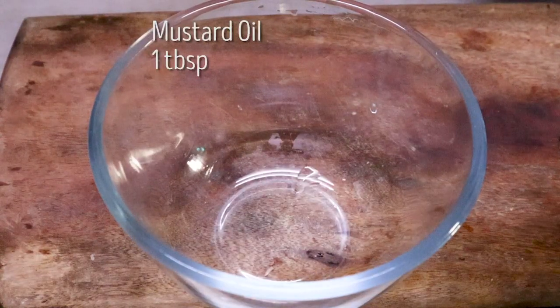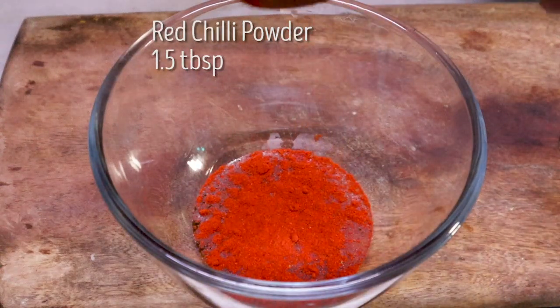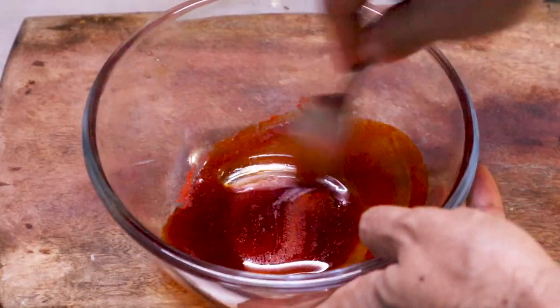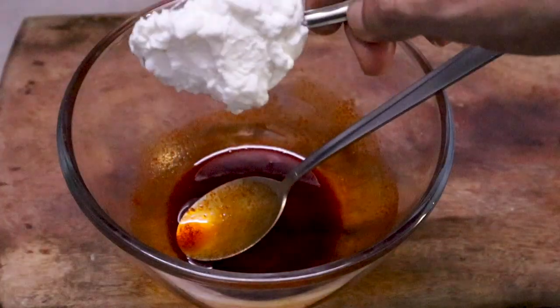After that, you will add 1 tablespoon of mustard oil and 1.5 teaspoons of degi mirch. Massage it into the oil so the bright orange color of the mirch blooms into the oil.